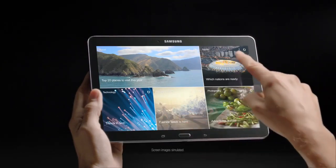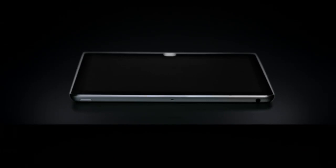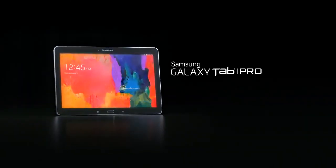You know what? I'm going to take this Samsung Galaxy Tab. And I'm going to take this pencil. The thinner, higher resolution Samsung Galaxy Tab Pro 10.1.